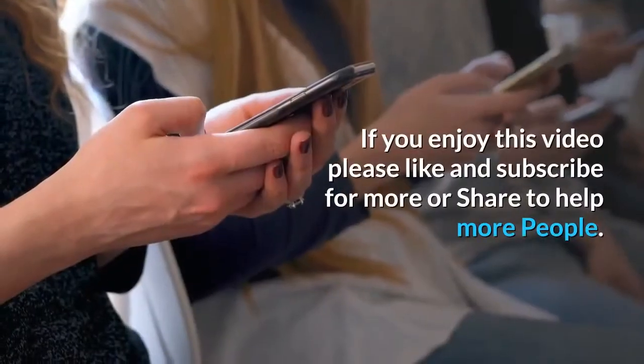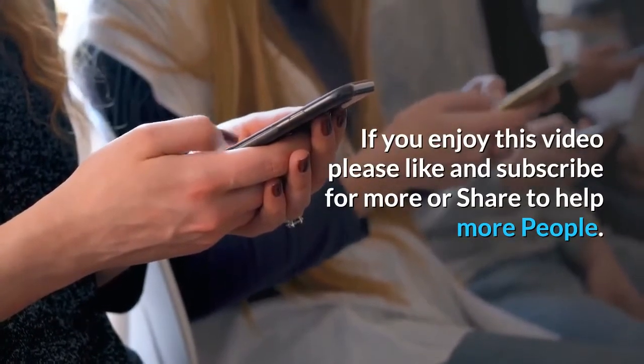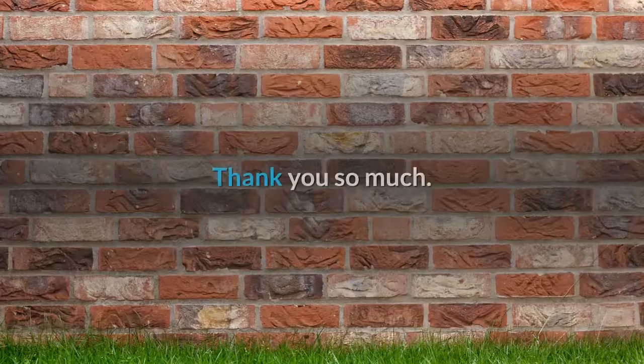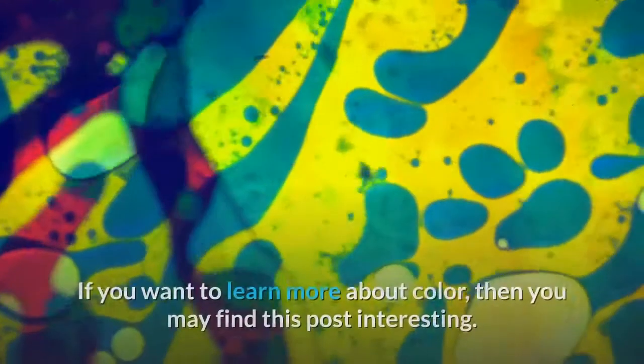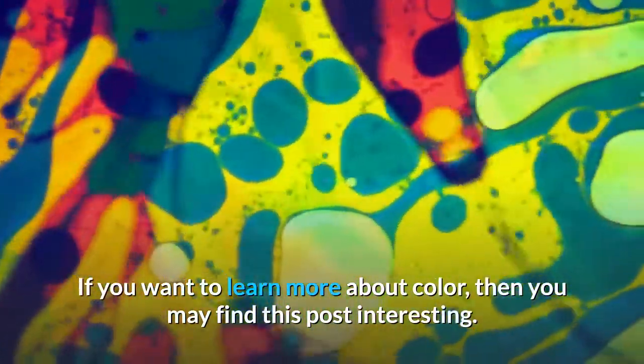If you enjoyed this video, please like and subscribe for more, or share to help more people. If you want to learn more about color, then you may find this post interesting.